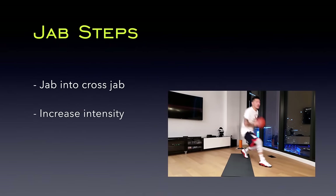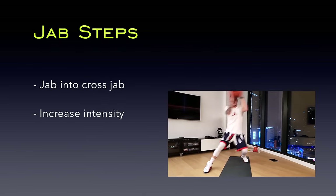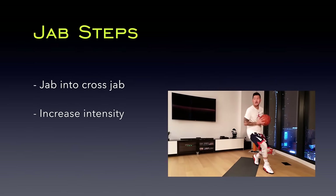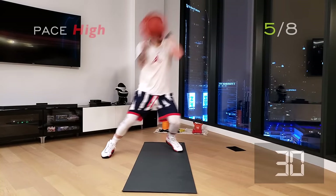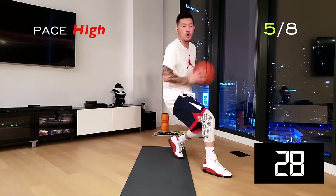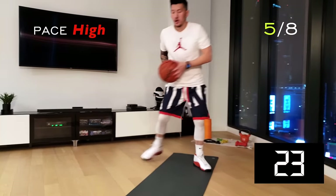We're back to the jab step series but with higher intensity. Find your rhythm here but emphasize speed and control. Let's enter a triple threat position. During the jab, dip your shoulders down to enhance the fake. Here, we're training our muscles for these quick and sharp movements.